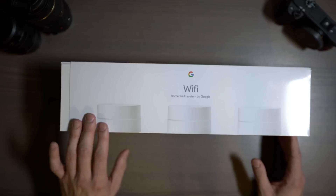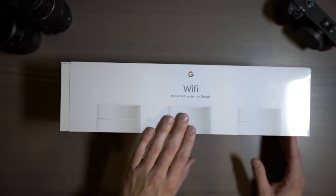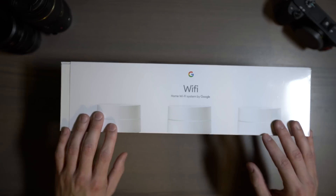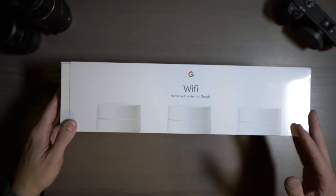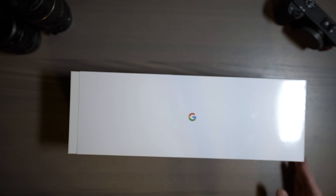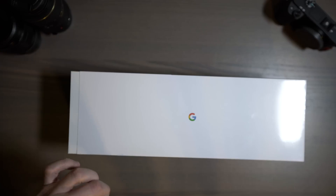You can buy these as a single system or buy two separate ones, and you can continue to add as many as you need for your home network. They all work together to make your internet and your home much better. So without any further ado, let's go ahead and get into the box.